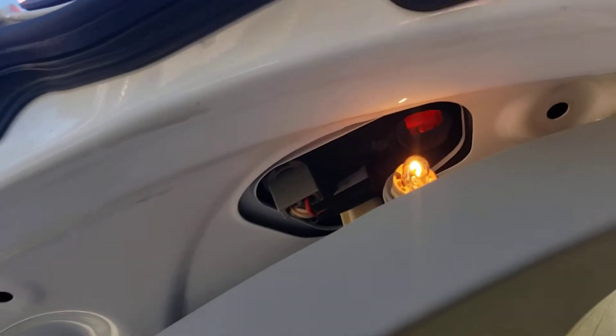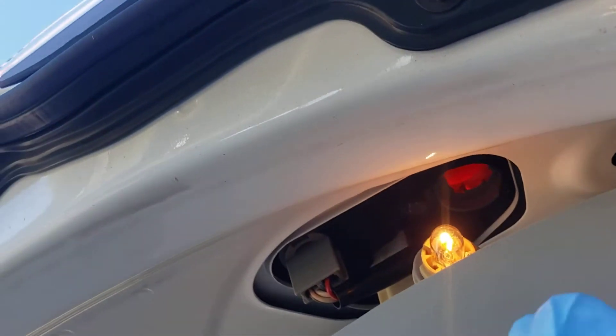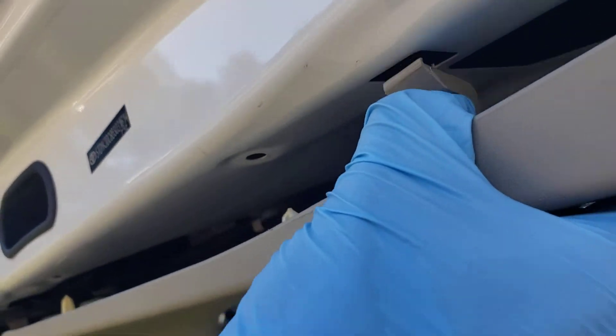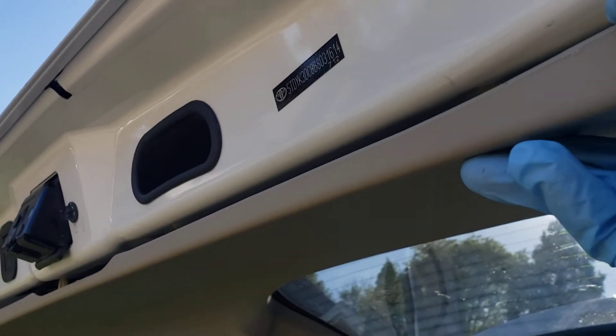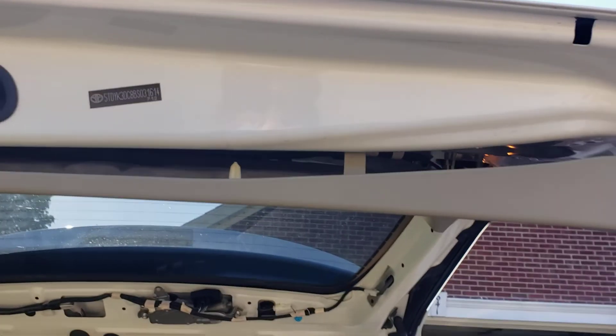Now I'm ready to go back together. All you have to do is push it back into place, get it lined up and turn clockwise to lock into place. Same thing with that side over there. Then make sure you get your tabs pushed back into place, then pull down, and get your clips aligned into place before you start smacking the door panel back on.